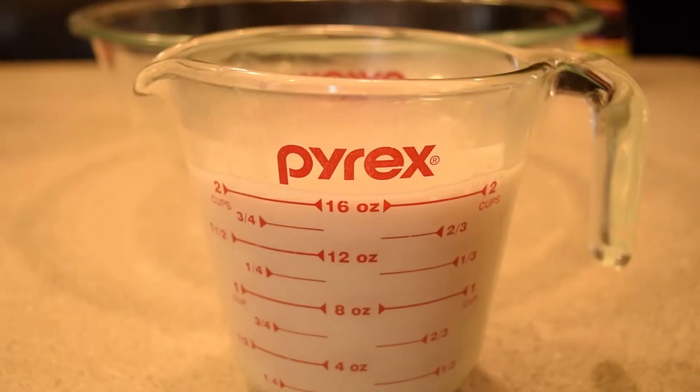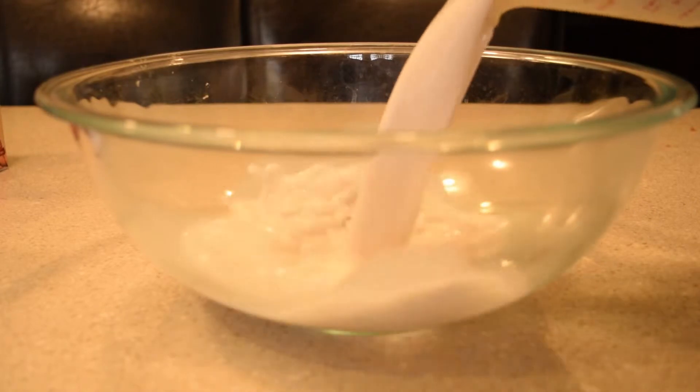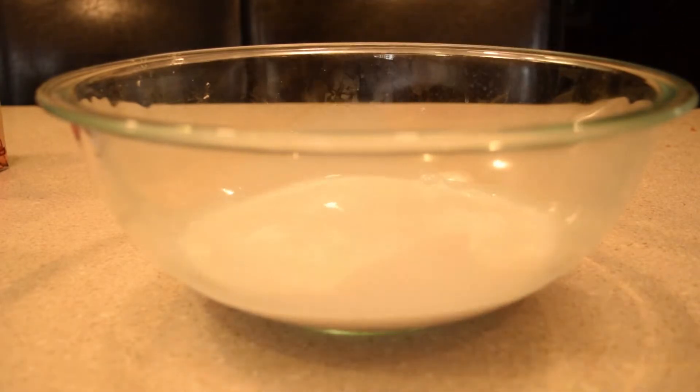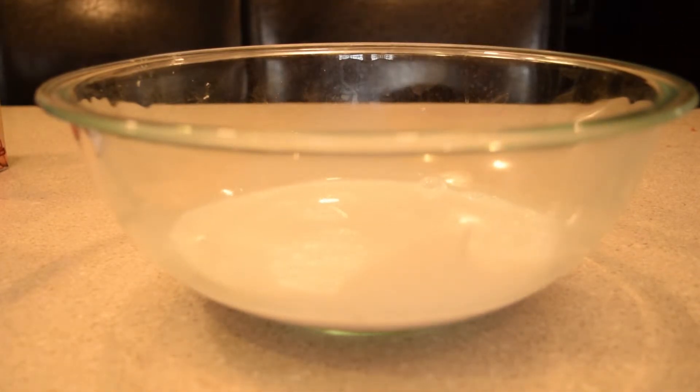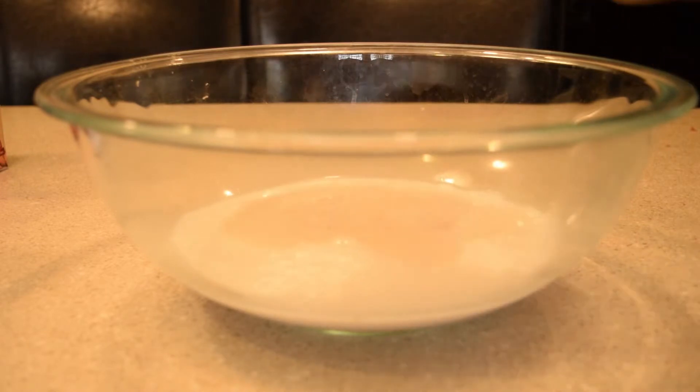In a microwave safe bowl, heat your milk up for one minute. You don't want the milk to be too hot or it will kill your yeast. Pour your milk into a separate bowl and mix in your sugar and yeast. Allow your yeast to bloom for at least 5 to 10 minutes. If it seems as if your yeast isn't blooming, it's probably dead — it will die if the milk is too hot or if the yeast is too cold.